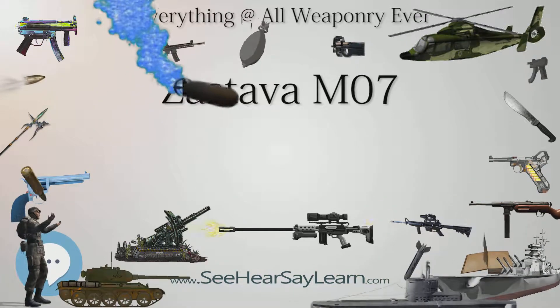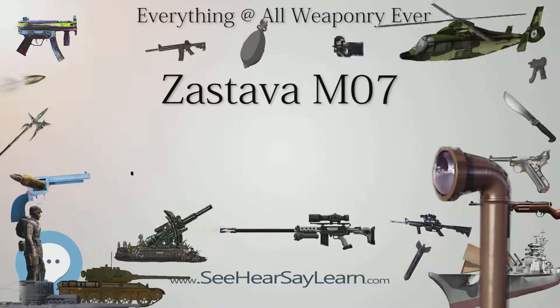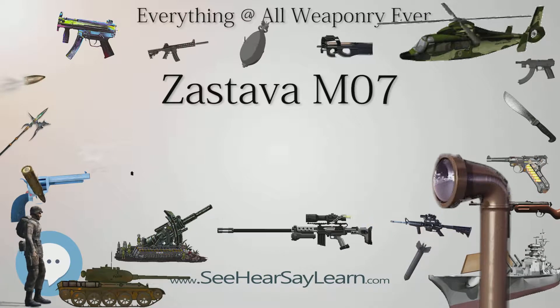Place of origin: Serbia. Service history: in service 2007 to present. Used by the Serbian Army.